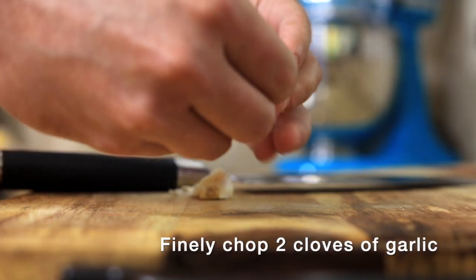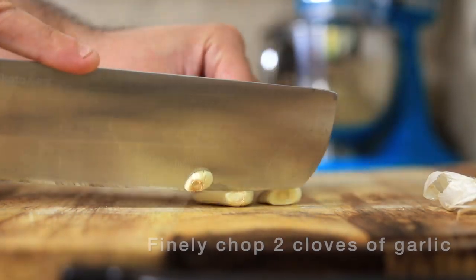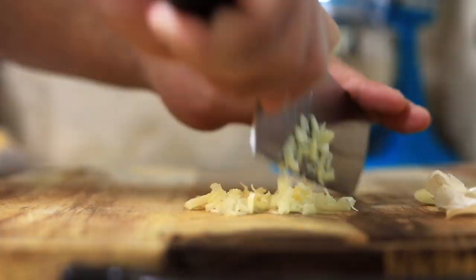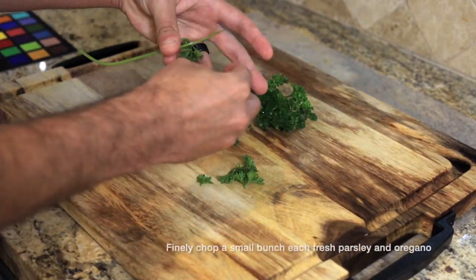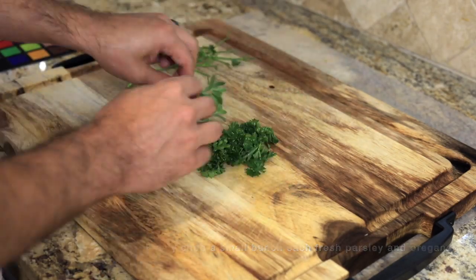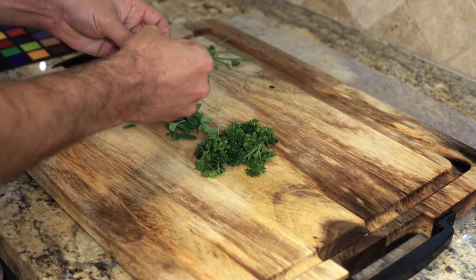We just need to cut up a little bit of produce for both our chorizo sausage and the hollandaise that we're going to put over top. Fresh herbs can brighten just about any dish — we're adding these to the hollandaise to make it almost like a chimichurri hollandaise.